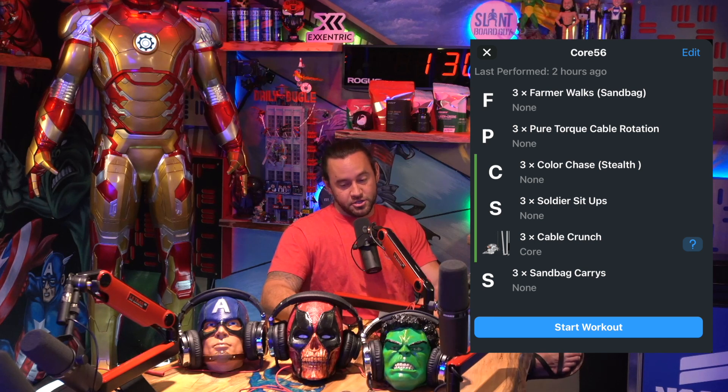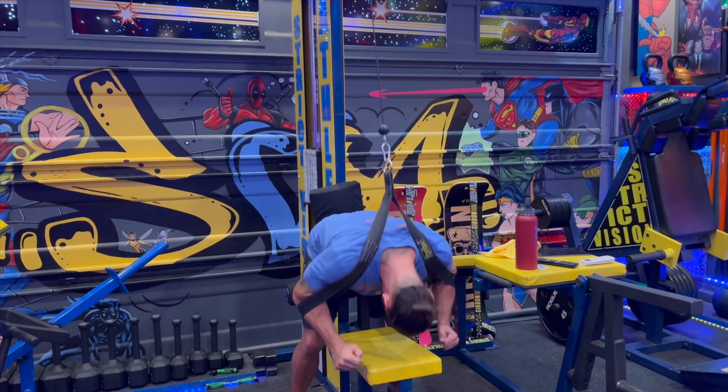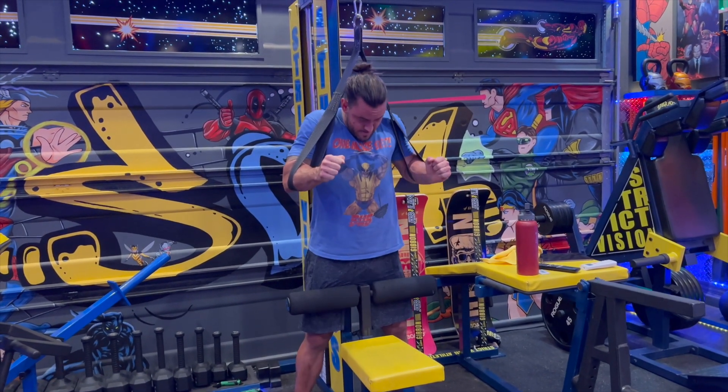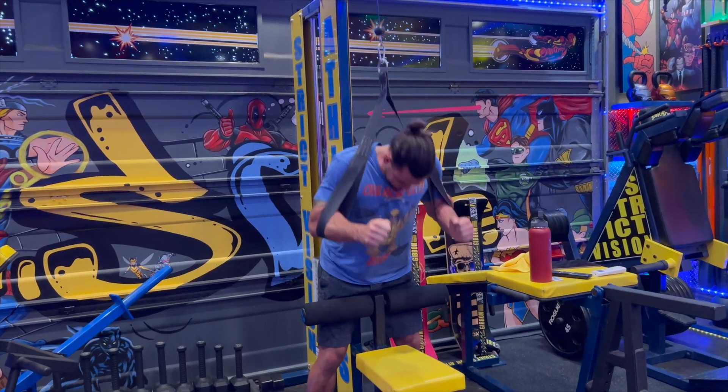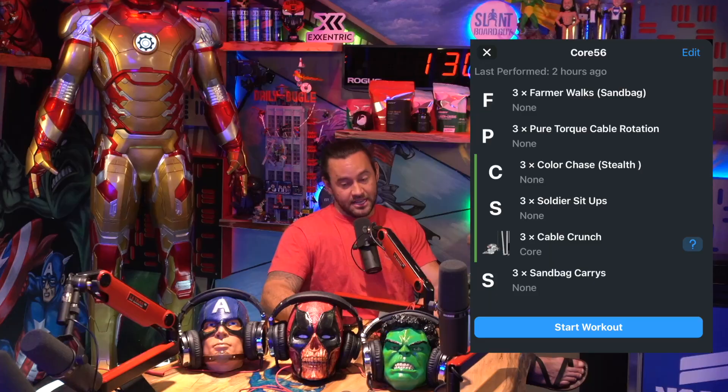Last in the triple set: cable crunch. Cable crunch is definitely the most overloading exercise in this workout for the abdominals. You're going to have a weight stack — push it to the nth degree, load up as much as you possibly can, and make sure you are dead by the end of that triple set.